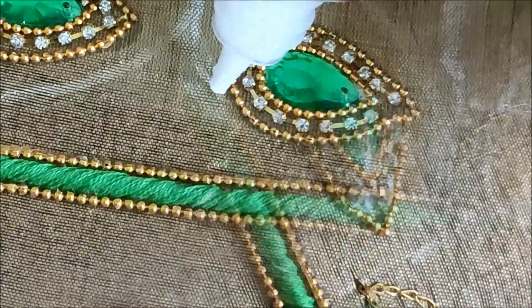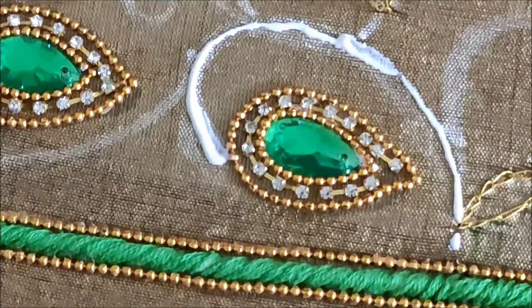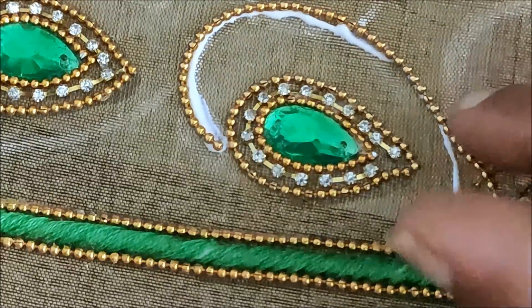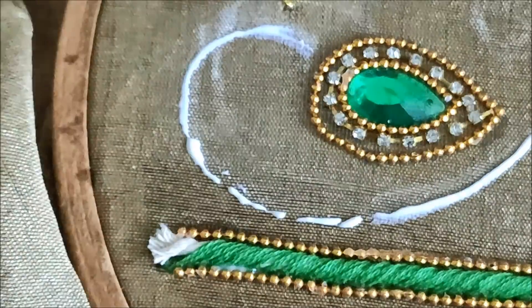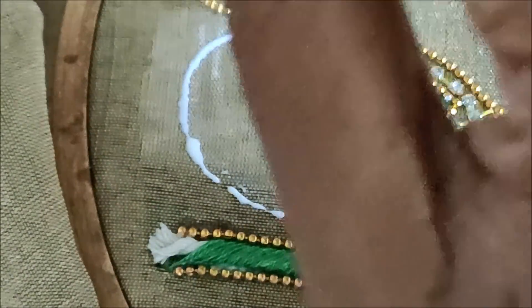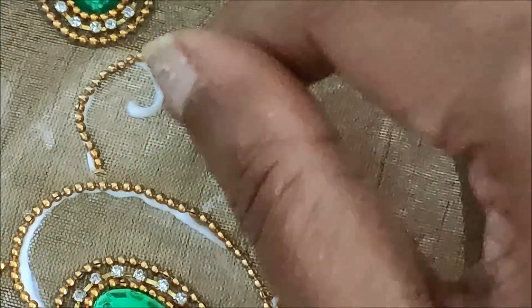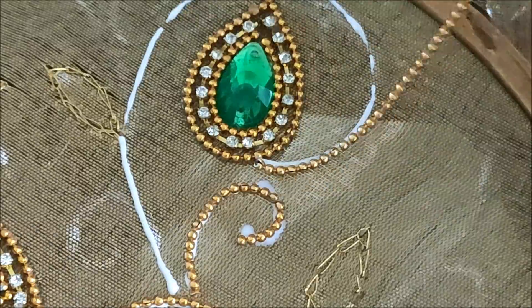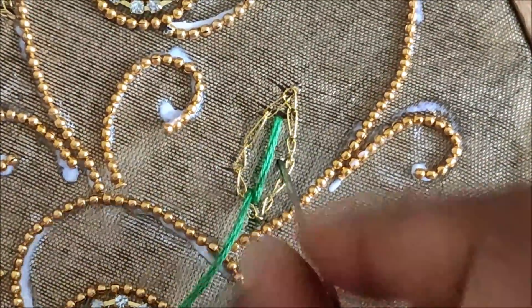Now the curves and the stem work will also be highlighted with chain ball lace completely. For that I'd be applying the glue — I had already measured and cut the chain ball lace accordingly. Instead of chain ball lace you can also try with stone lace, pearl lace, or any types of beads lace. For each and every curve I'd be applying the glue to stick it — apply the glue little by little so that it won't leave any stains and you'll get a nice clean finish.